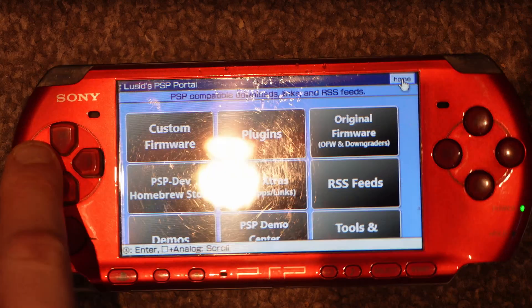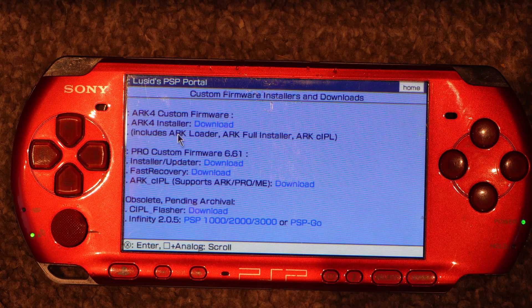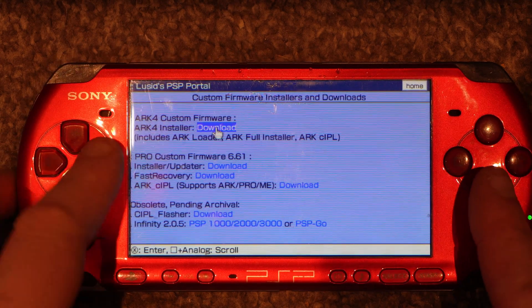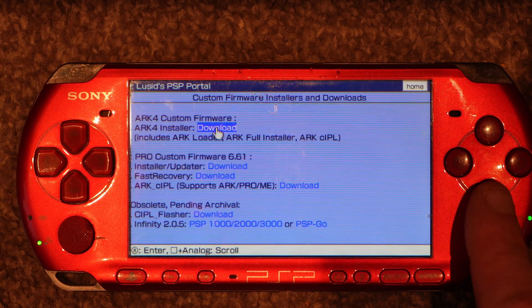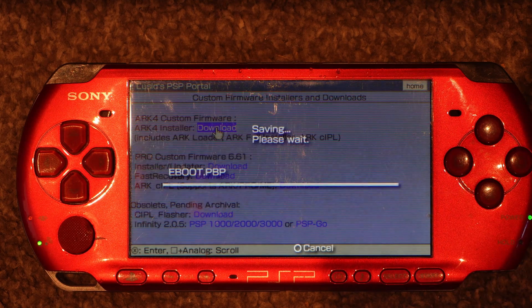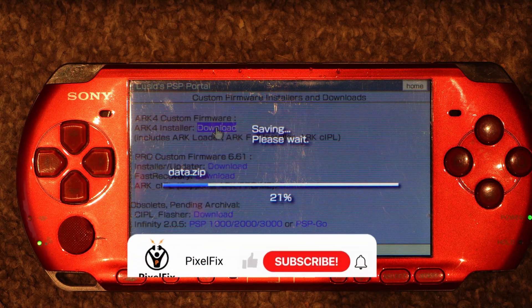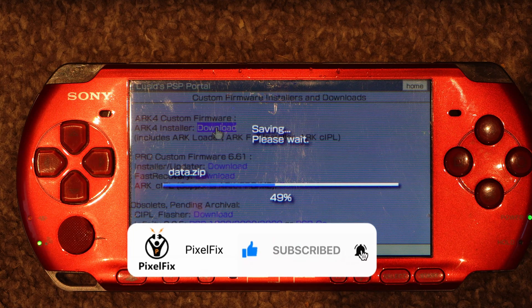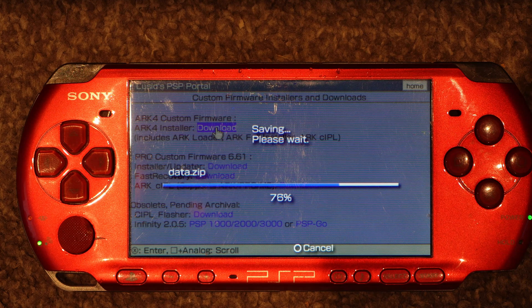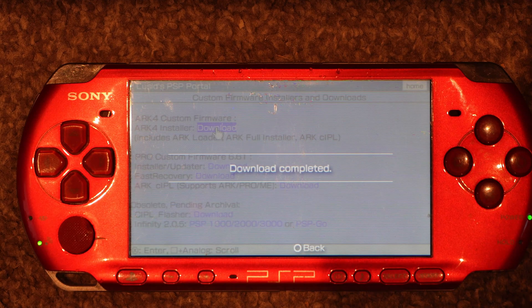In this case, we want to go to Custom Firmware. Select that and as you can see we've got a few options — we want to select the ARC 4 installer download. Highlight that, click it, and when it asks 'Do you want to download this data?' select Yes, and let it download.